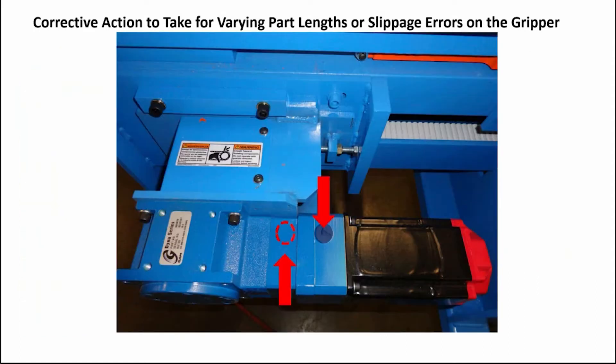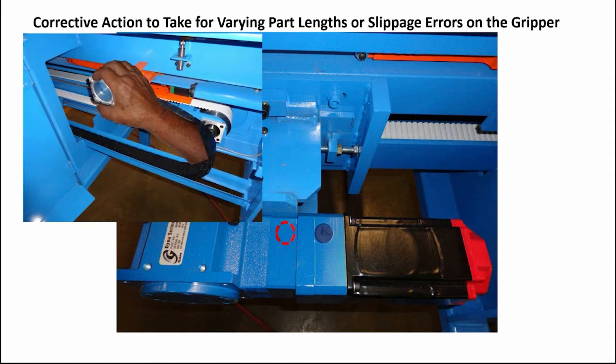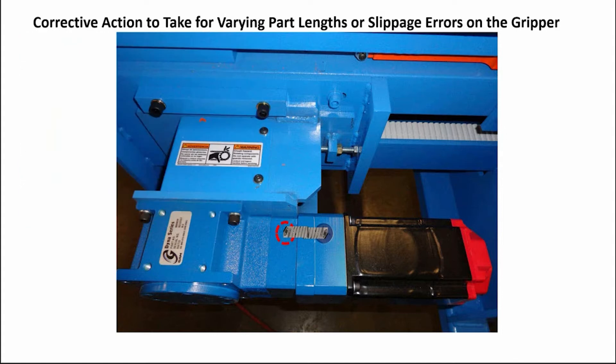Remove the upper and lower plugs on the input coupling access holes. Remove the guard covering the output coupling. You can move the gripper by hand to position the set screws for the input coupler to be visible through the upper and lower access holes.